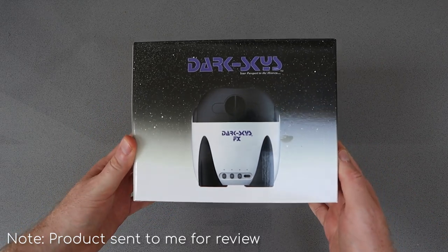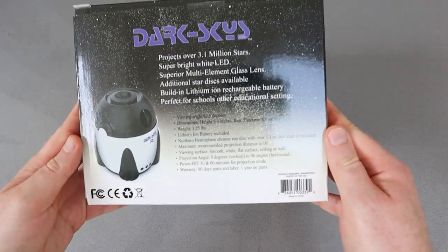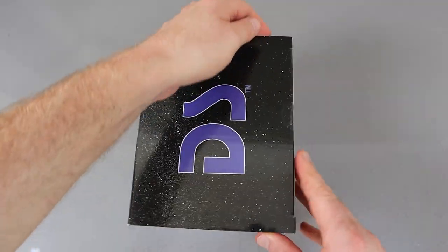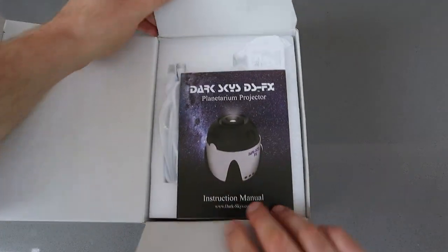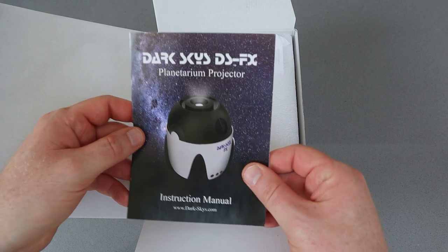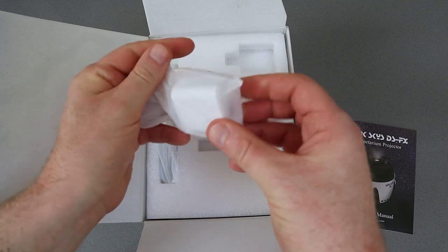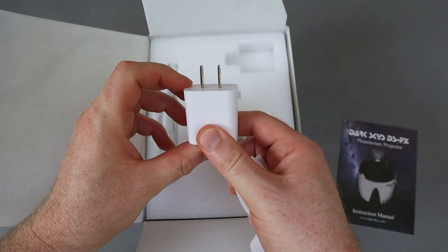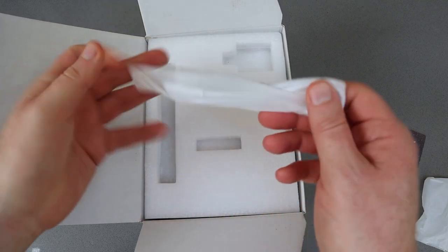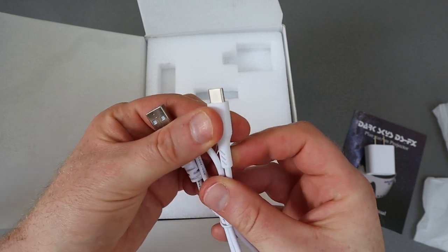Best Home Planetariums is proud to bring you the first look at the Dark Skies FX1, which has come out as a direct competitor to the Sega Homestar planetariums. In the box you get the instruction manual — though it's very easy to operate so you probably won't need it more than once — a wall plug, and if you're outside the US, don't worry, because this is charged via a USB Type-C cable so you can charge it pretty much anywhere.